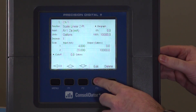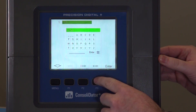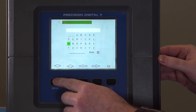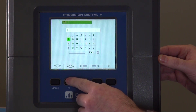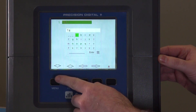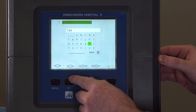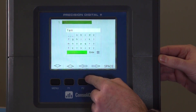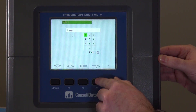To do that we're going to go ahead and hit the edit button. You'll see we can go ahead and name the channel — for this we'll use the full alphanumeric keypad and change the channel name to match our application. Pressing this button again will get you a full numeric keypad.